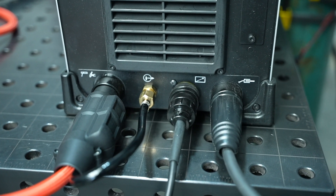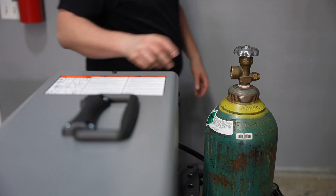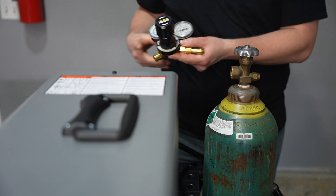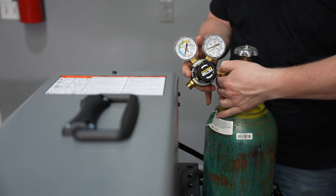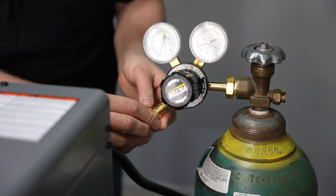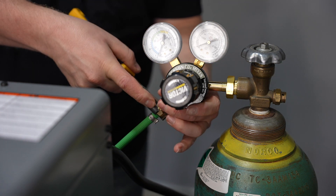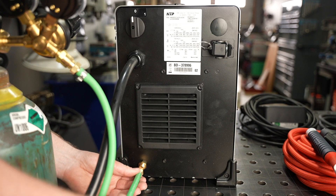Now we'll turn our attention to the back to connect the shielding gas. Make sure your shielding gas cylinder is secured and crack the valve to blow any dirt or debris out of the way so it doesn't end up in your regulator. The regulator connects onto the neck of the bottle right here, and then you can connect the included hose to the other side of the regulator. Use a wrench to snug each of these connections to make sure that you don't have any leaks, and then we'll move to the back of the machine.